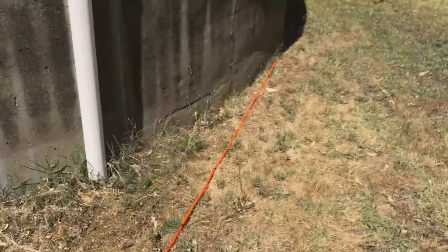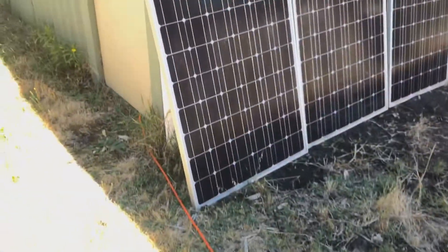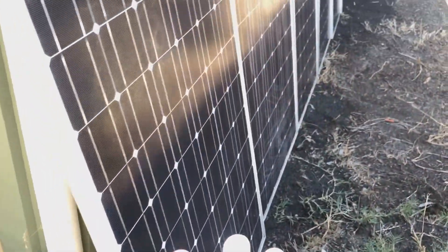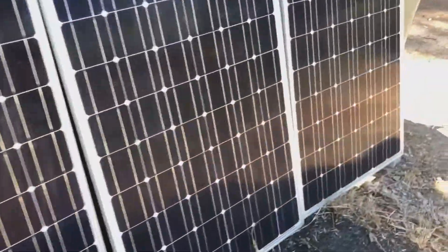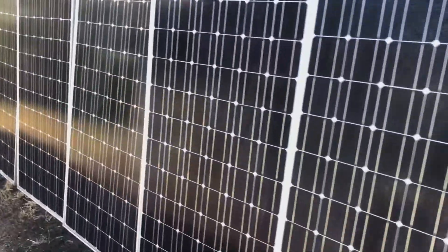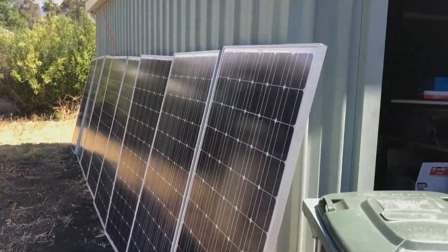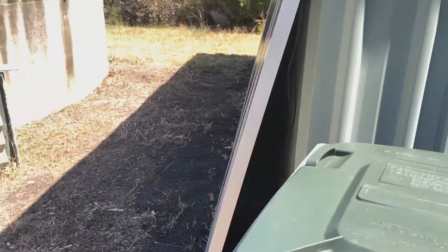That cord there goes to the house. The panels on the side have a bit of blue metal underneath so they have a place to sit. They're not really in sunlight at all but still giving us something. Mainly the 16 panels on the top will be the main energy generator.